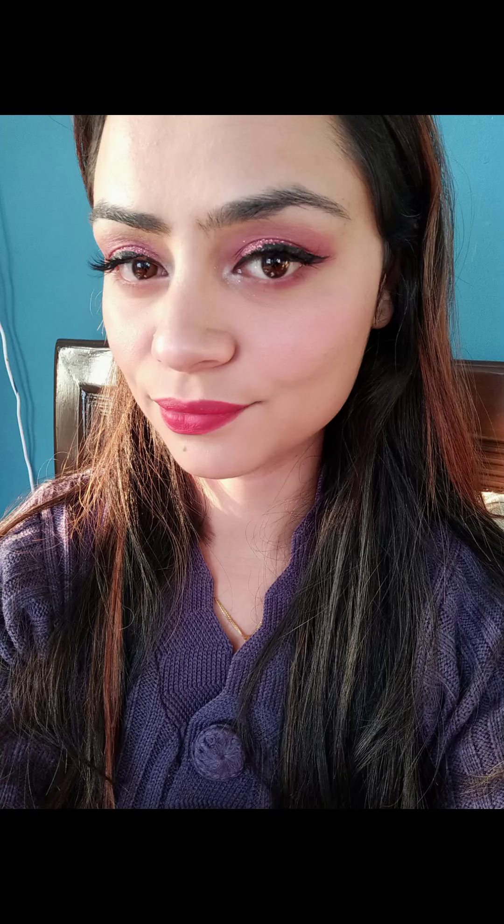Hi guys, Namaste and welcome back to my channel. I am sharing this easy look with you guys, so without wasting any time, let's get into the video.